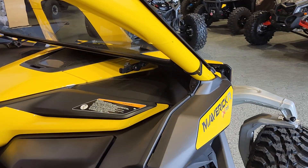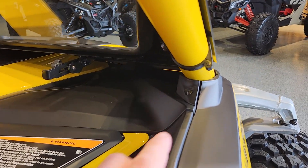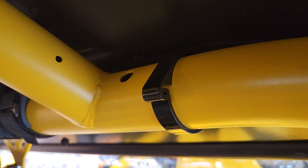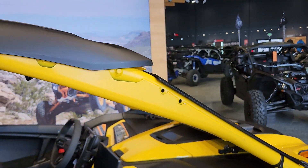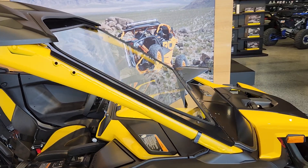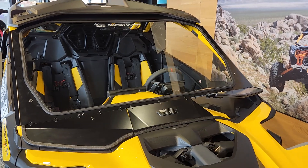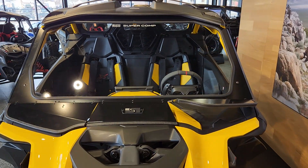Mounting — super easy to install this windshield. We do have their custom clamp here on the side and then up along the top. This will fit all models of the Can-Am Maverick R as of the date of this video — all 2024 models. It does not matter the model trim, this will fit.